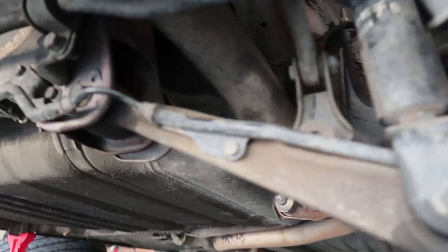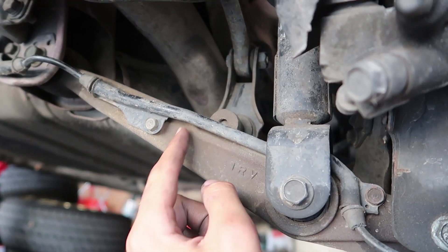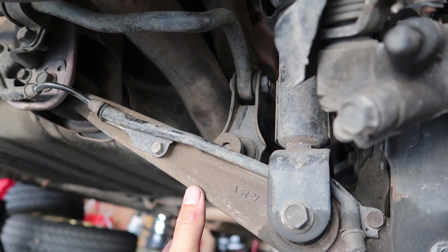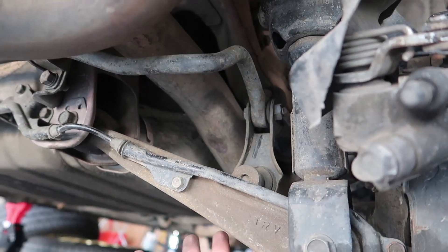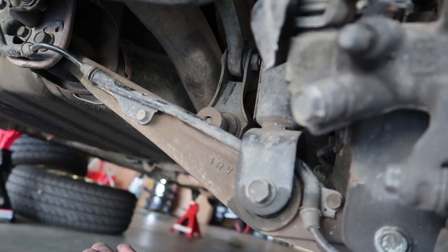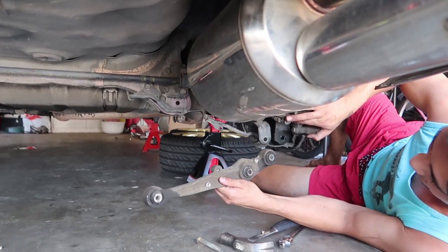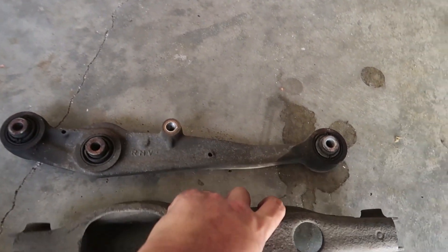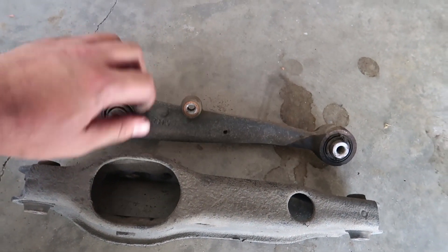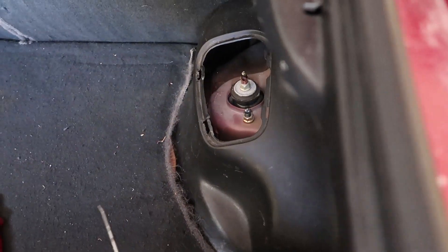For the rear, first come underneath and remove the bolt holding the lower control arm, remove the bolts holding the wire, drop the entire control arm, and disconnect the sway bar link. Then come up top, remove the plate, and the strut comes out. On the stock VTi-R the control arm is an eyelet type, whereas the Type R arm has a fork — that's the key difference.